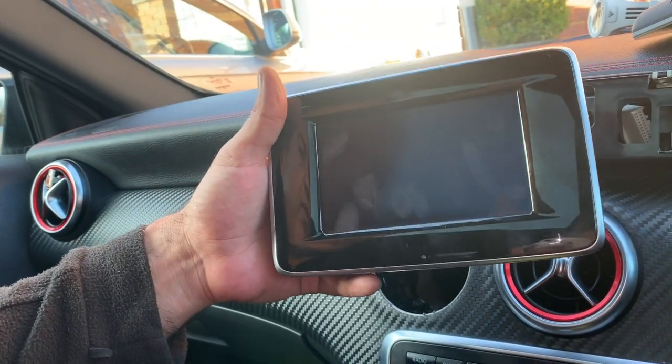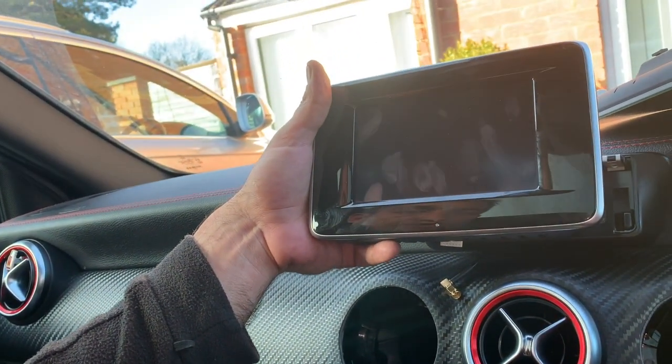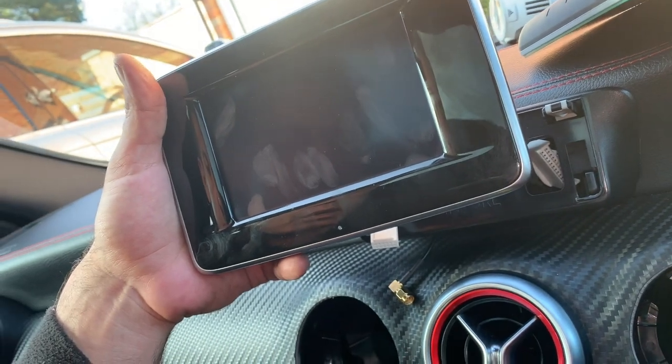Hey guys, I just wanted to show you a quick video on how to remove the stock screen from a Mercedes A Class 180. This is just a quick video to show you, in case somebody's got any questions.